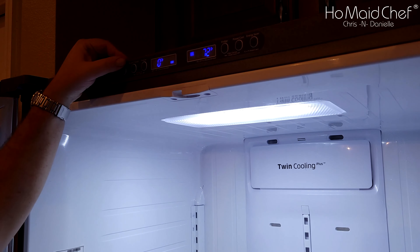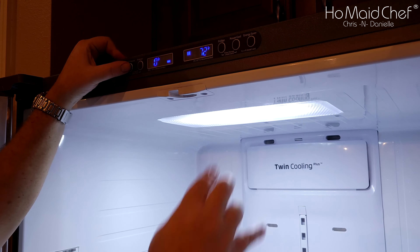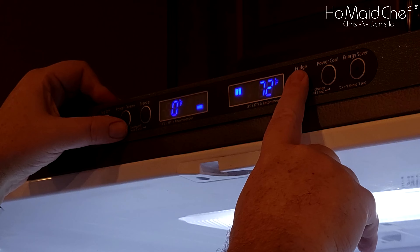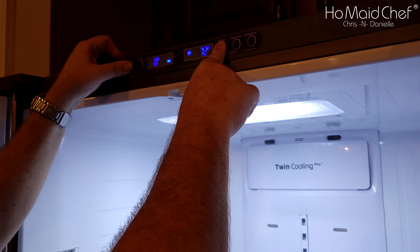The first thing you want to do is put this into force defrost to free up some of the ice so the panel actually comes apart. To do this, hold down Power Freeze and Fridge at the same time for about eight seconds and it'll beep.